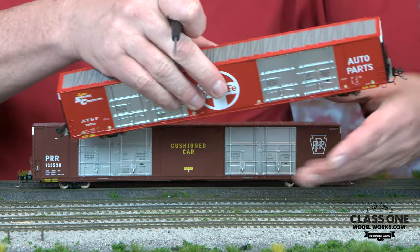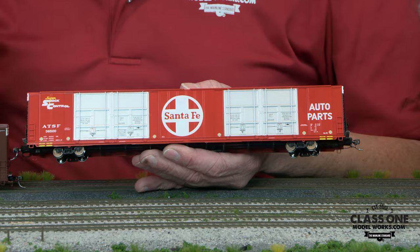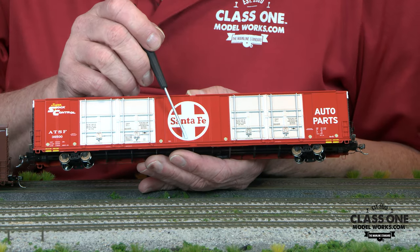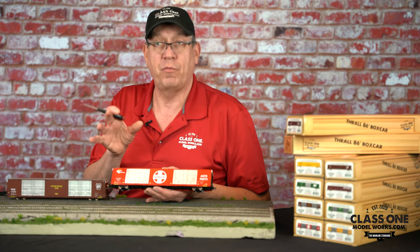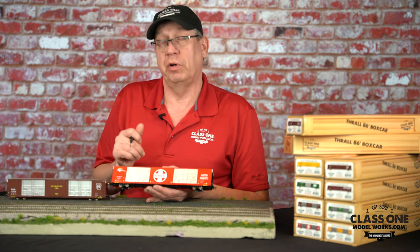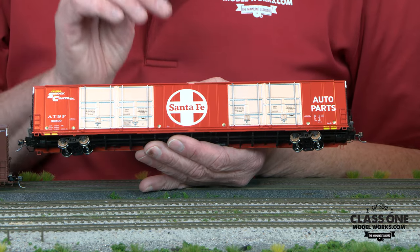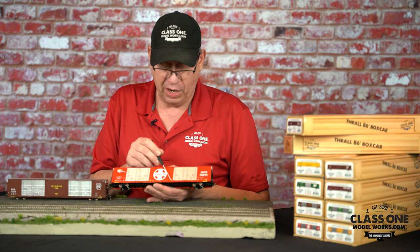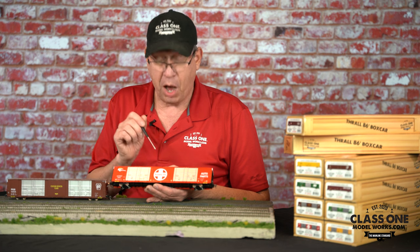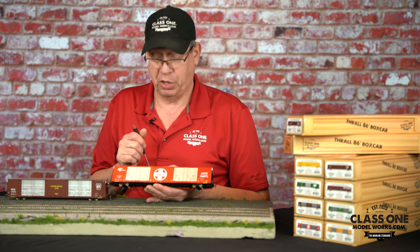We've also taken time to do a lot of really finite detail. On the Santa Fe cars, the Santa Fe logo itself is bright white, but the Santa Fe reflectors have an off-white tan look to them — which is what happened in the real world. The reflectors never really looked bright white; they look kind of off-tan because they are a reflective glass bead. We've modeled that to a T on the cars.